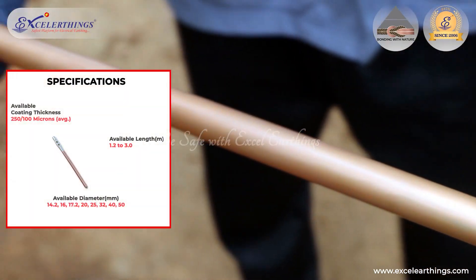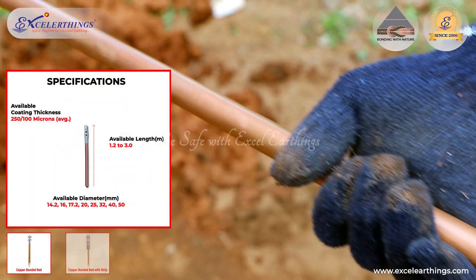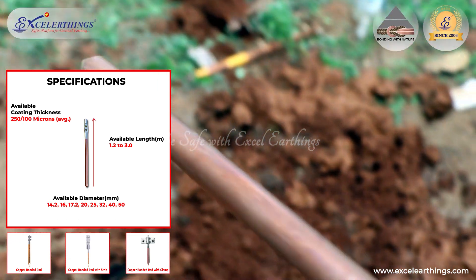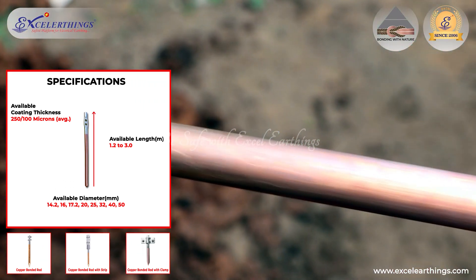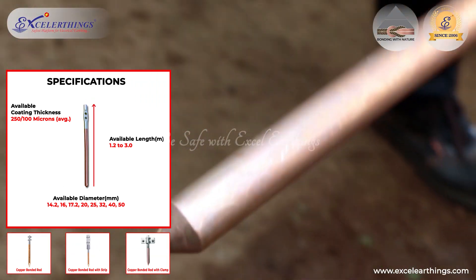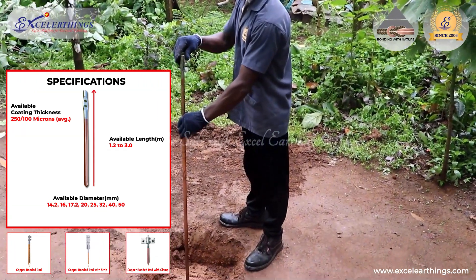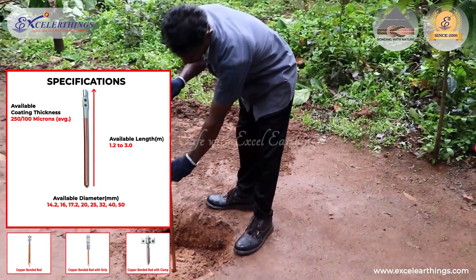As specified in IS-3043 Code of Practice for Earthing and in BC 2016, an earth rod of minimum 30 mm in diameter, 1.22 m long, and coating thickness not less than 100 microns should be used as earth electrodes.